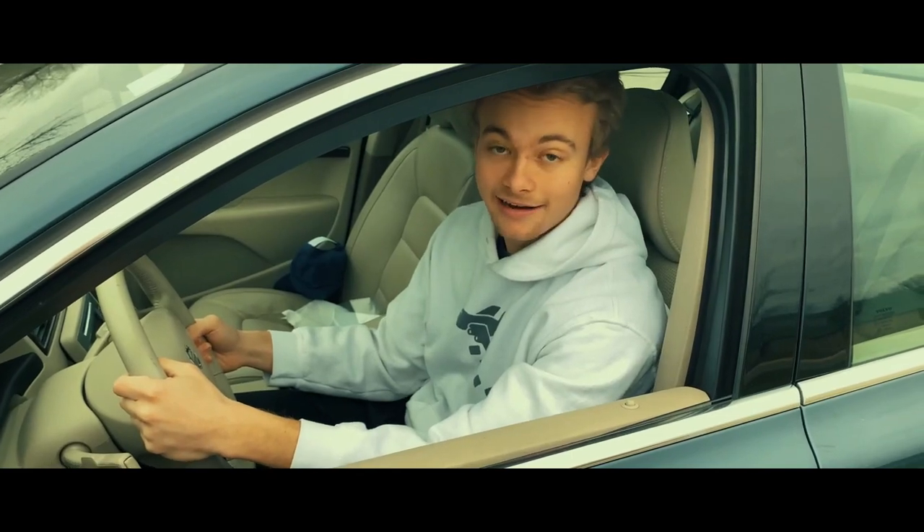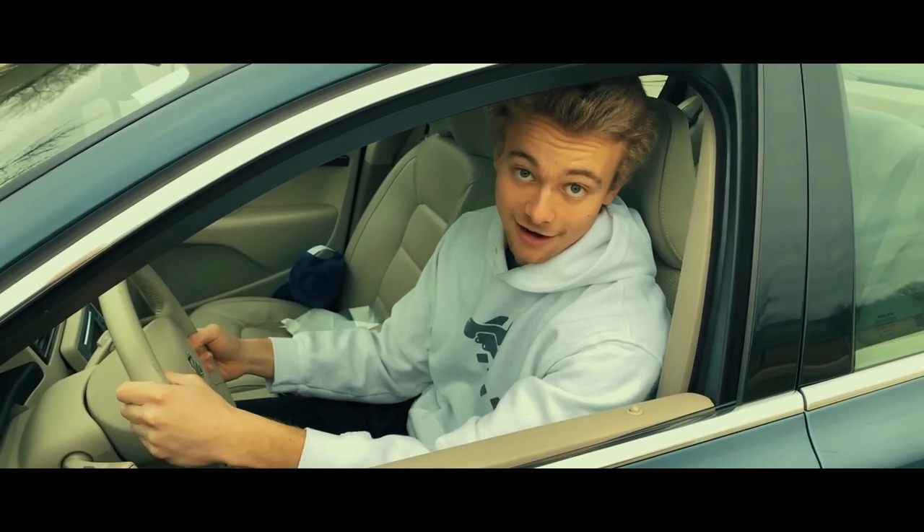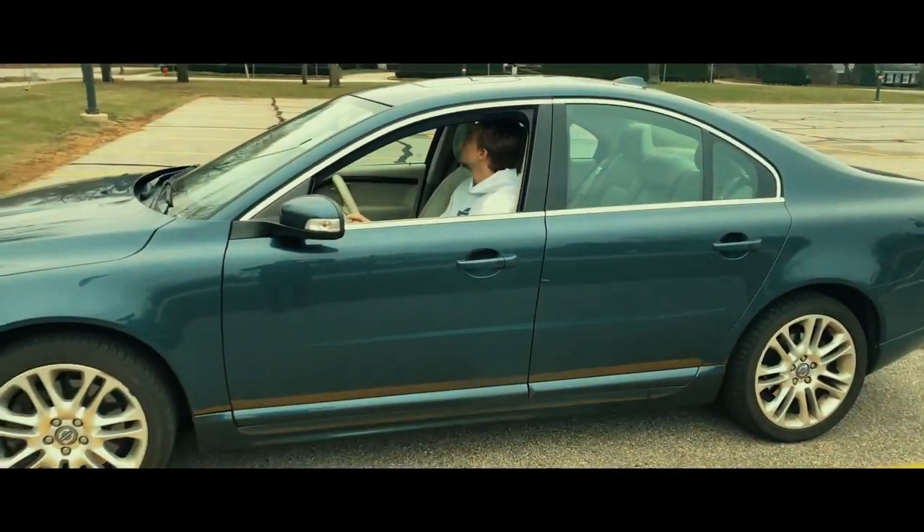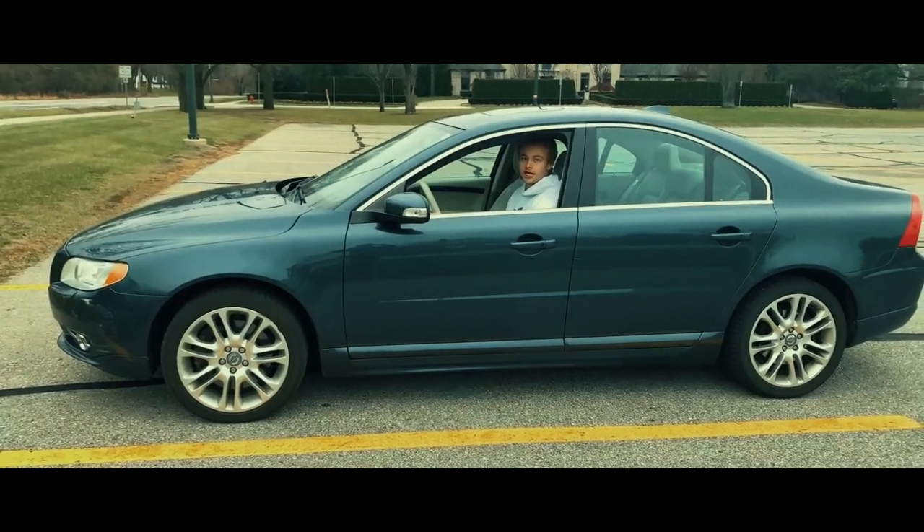Thank God I didn't hit that banana. That would have been pretty bad for the undercarriage. Ah, shit.